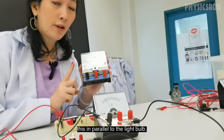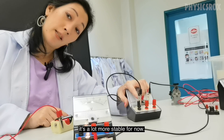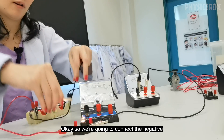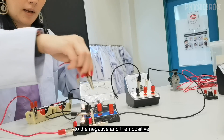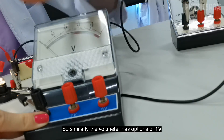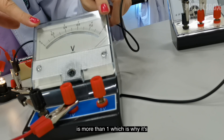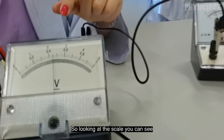For the voltmeter, we're going to connect this in parallel to the light bulb. It gets a little messy because crocodile clips will be clipping onto the same point. The negative terminal connects to the negative point, and the positive to the positive. The voltmeter has options of 1 volt and 5 volt. If you connect 1 volt, you may find the needle points way above the scale, meaning the voltage is more than 1 volt. Connecting to the 5 volt setting, we can get a reading — looking at the scale, the value is about 2.3 volts.